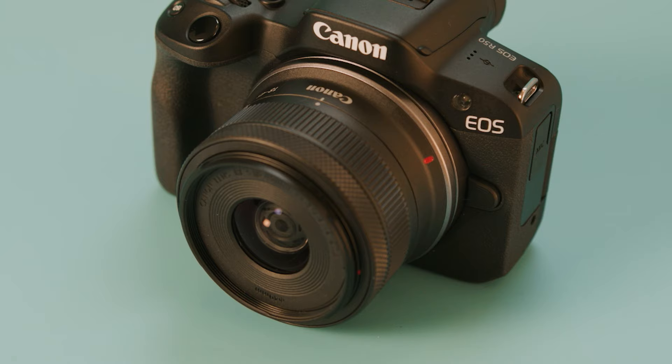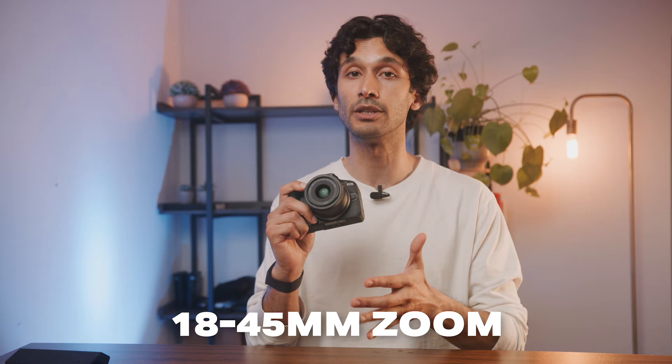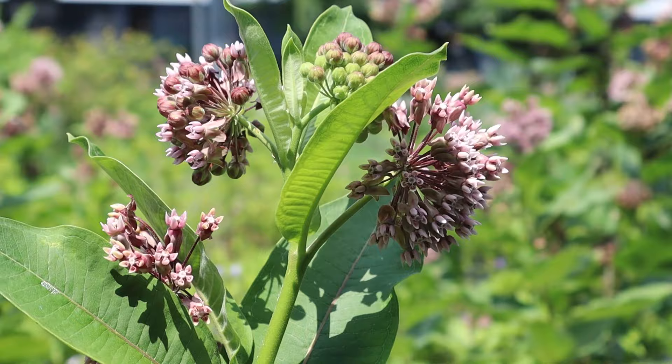The kit lens the Canon R50 comes with is not the greatest lens in the world, but it's actually perfect for beginners. It gives you a solidly made lens with a nice zoom range of 18 to 45 millimeters with a variable aperture, giving you both wide shots for landscapes and group photos, as well as close-up shots for portraits and detail shots. The lens is not amazing in low light, but it's a really good lens to start off with. However, I do recommend checking out the Canon STM Primes — these lenses have a much wider aperture, are much sharper, and are only a few hundred dollars.